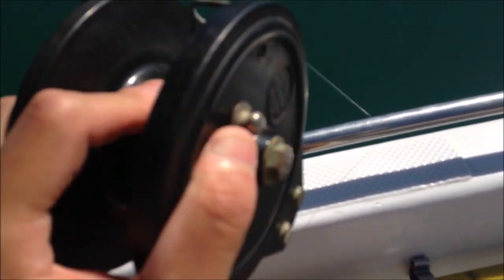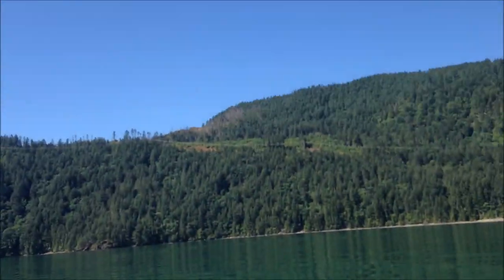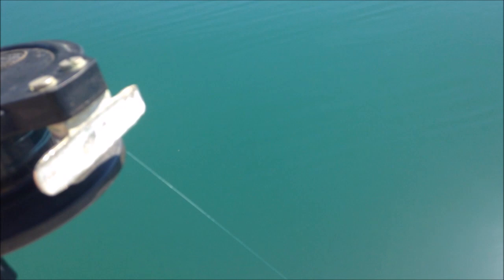Just to give you an idea, this is already at the end — I probably have like 10 feet of line left and I don't want to go any further. I'm still not reaching the bottom here. As you can see, we're pretty far from shore, and this is 500 feet of fishing line — the equivalent of a 40-floor building beneath us.